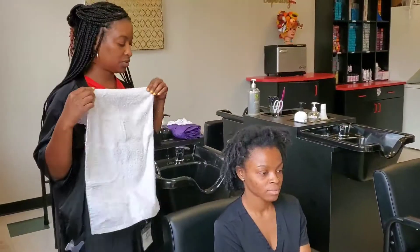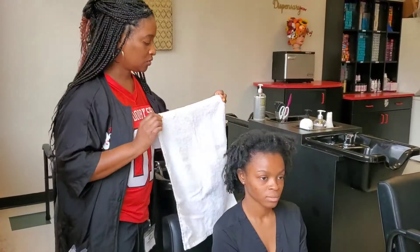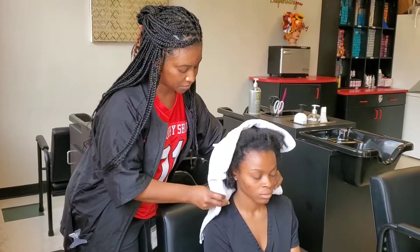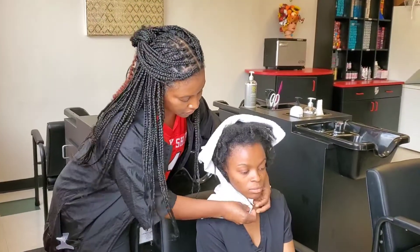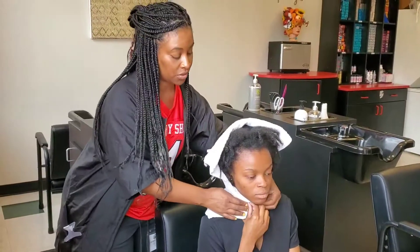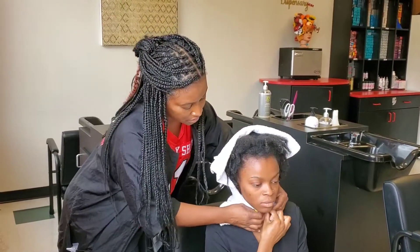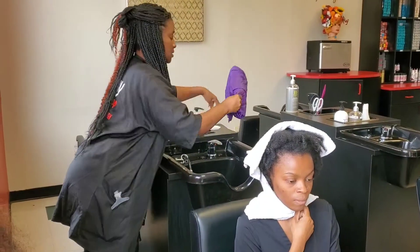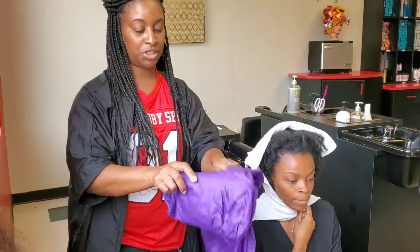The first thing I'm going to do is put my towel on my client, because you want to make sure that you protect your client's neck from the cape being on the neck. You're going to have your client hold the towel around like that, and then I'm going to put my shampoo cape on.